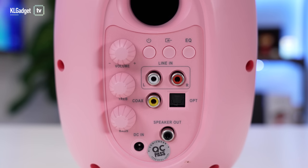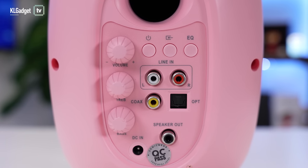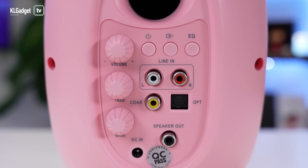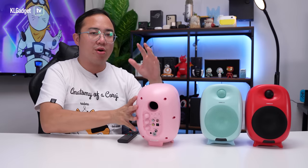Speaking of controls, on the back of the speaker — and it does come in pairs, so this is one of them — you get to control the volume, bass, and treble levels with these knobs right over here. They feel really solid and nice. There are also a couple of buttons: the power button, the input source button, and the equalizer button. These speakers have preset EQs so you can switch between different settings depending on the content you're listening to.